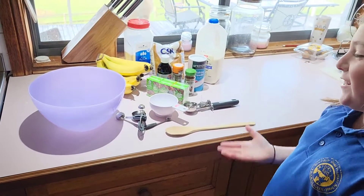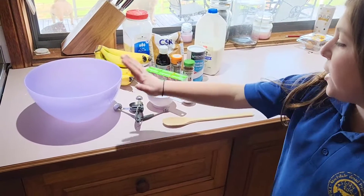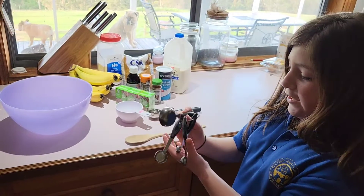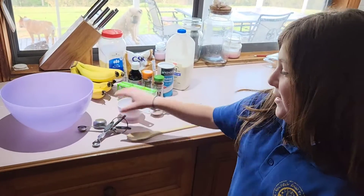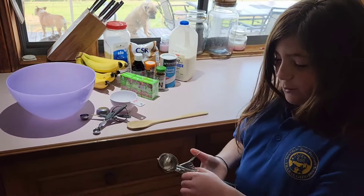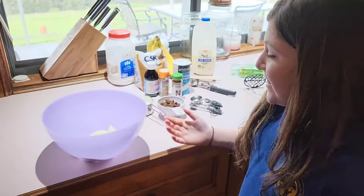These are the utensils we need to make our Gulgulla. First we need a bowl, a spoon, different size measuring cups — as you can see there are smaller ones, bigger ones, and large ones. And we need an ice cream scoop, which I will tell you what that is used for later.